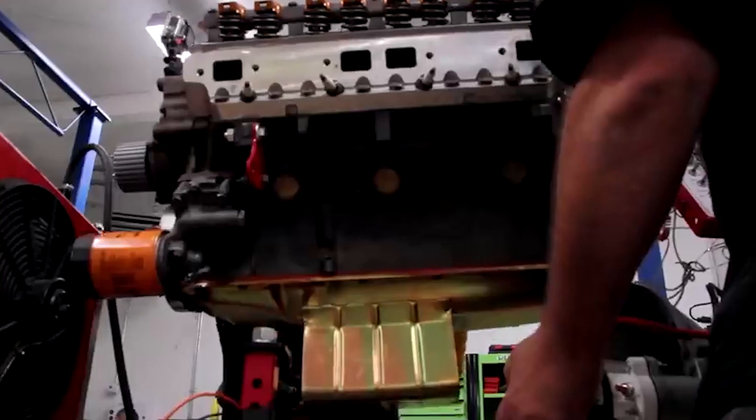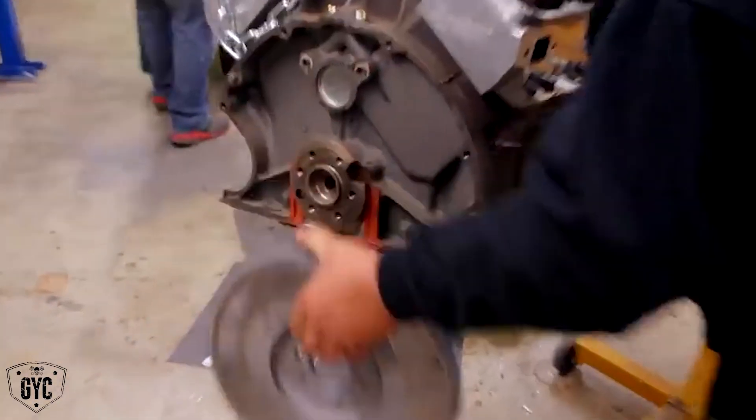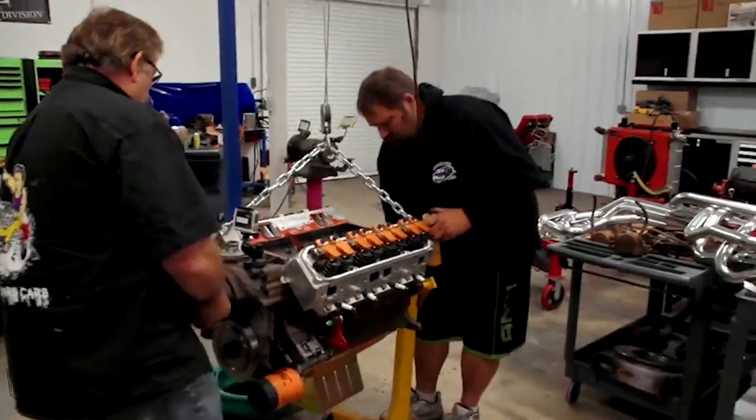So I instructed Mike to disassemble the engine, plastigauge everything, and if it's right, put it back together again. We removed the 400 off of the engine run stand — it is now on a conventional engine stand — and it's time to disassemble it and do an inspection. Hopefully there's nothing wrong inside. That would be a huge setback if there was, but if not we can bolt it back together and get it back on the engine run stand soon.